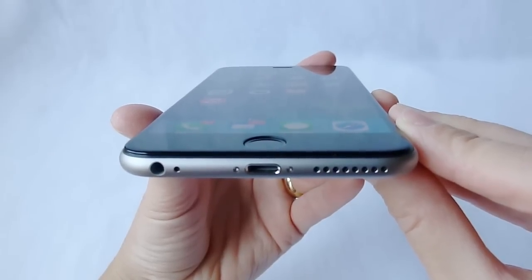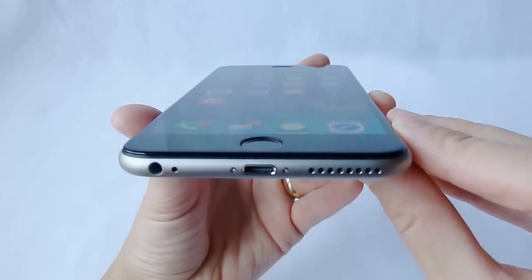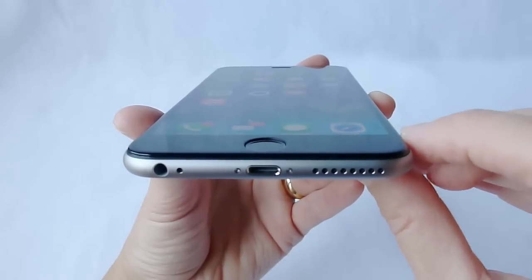Hi, this is Kristen, and today I am here with the Cinder screen protector for iPhone 6 Plus. The Cinder is an unusual screen protector in that it is one of the few edge-to-edge screen protectors that is all glass.